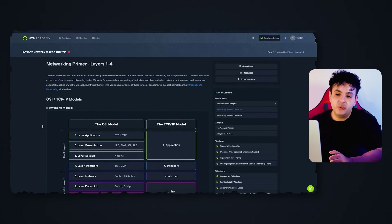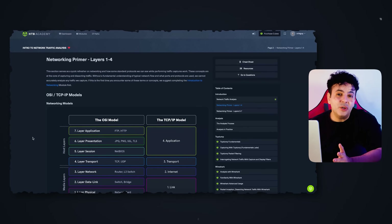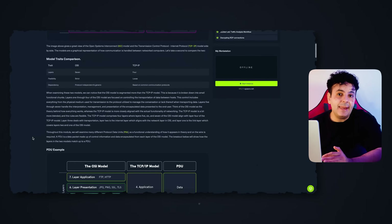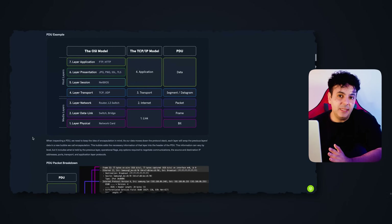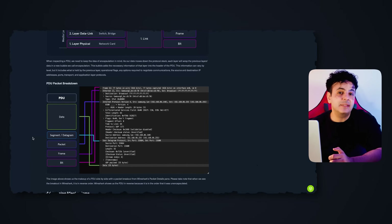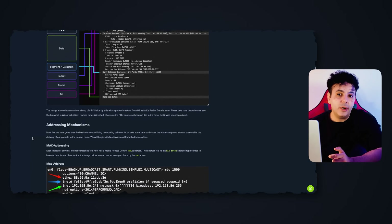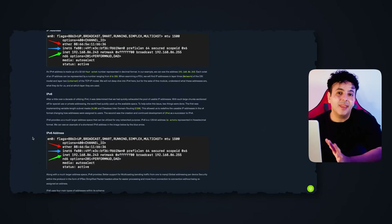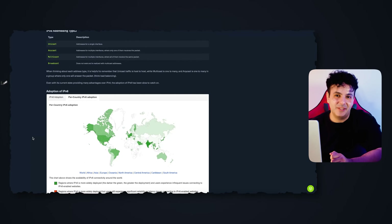Introduction to network traffic analysis is a fairly comprehensive module where you learn serious tools used in analyzing network traffic — tools like TCPdump and Wireshark that will stay with you throughout your cybersecurity career, whether you work as a SOC analyst, penetration tester, network security professional, or firewall engineer. After that you go to the incident handling process, where you learn what steps to follow in a professional setting to respond to cyber attacks.